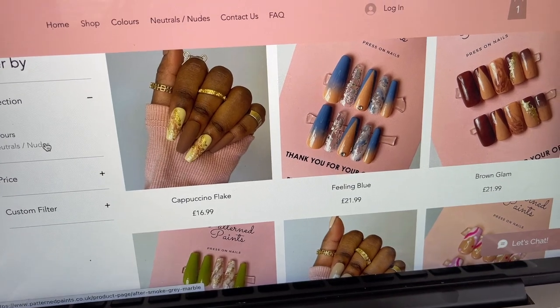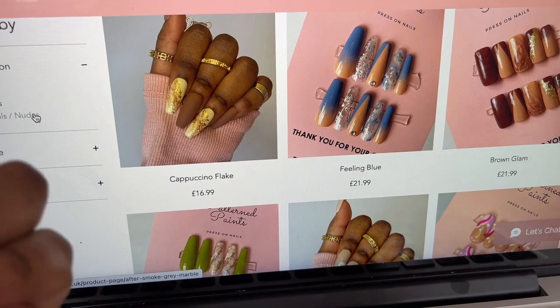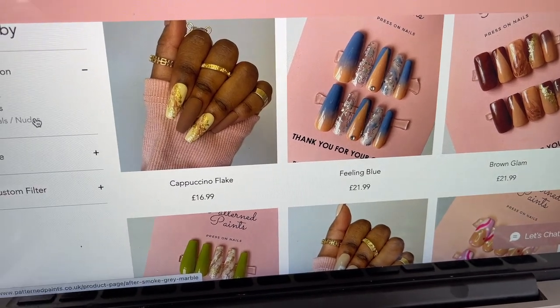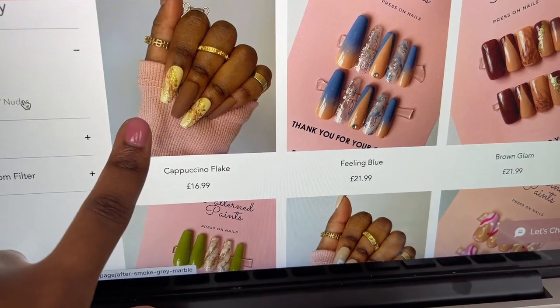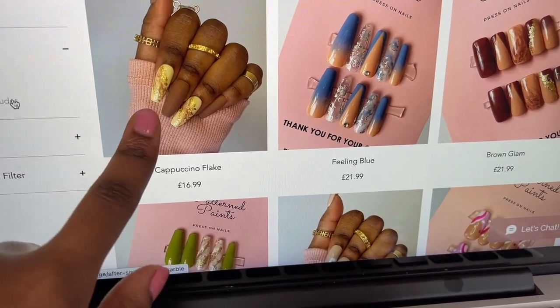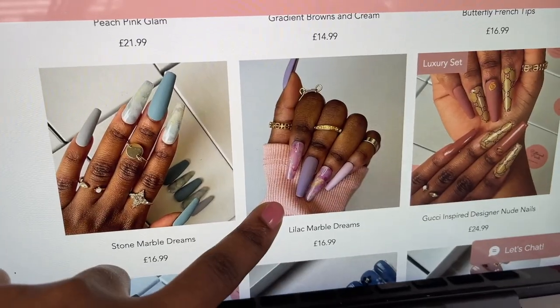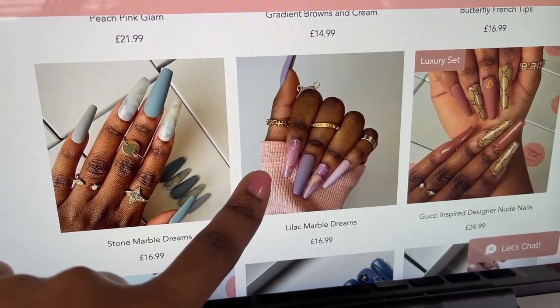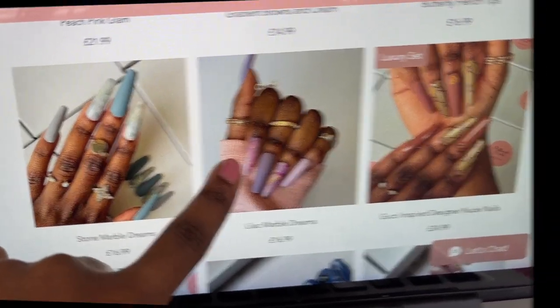So I'm just going to show you my website and the nails I am going to be processing today. I haven't filmed these because honestly I don't have the time. We have an order for these, an order for these, and an order for these. I have filmed a whole video where I packaged and shipped these nails, so do check it out.